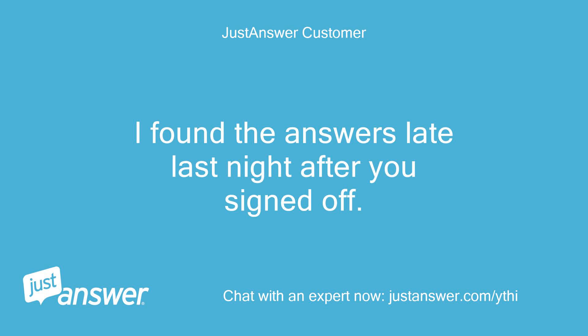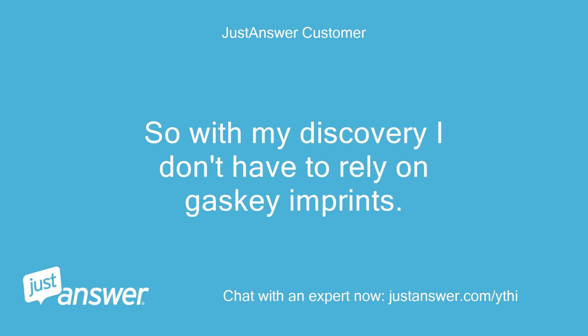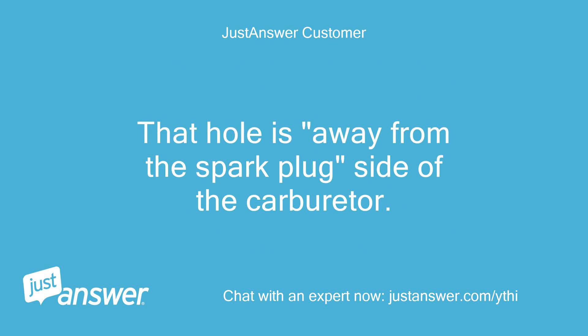I found the answers late last night after you signed off. I know that these Q&A chains sometimes show up when people use search engines to research these problems, so I'm adding the answers here. The grooved spacer face with the vacuum channel matches up against the carburetor face, and the tiny through hole in the carb spacer aligns with a similar sized hole at the intake.